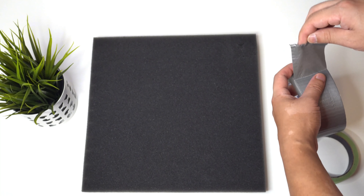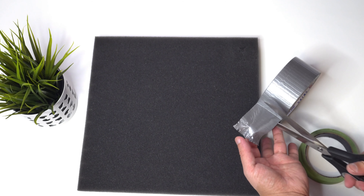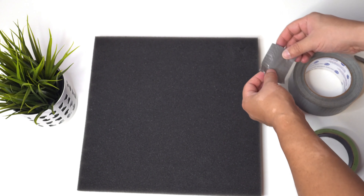I'm showing you how to hang the acoustic panel in a regular horizontal format. If you want to hang it at a 45-degree angle, I'll show you that one later as well. What you're going to need to do is cut two pieces of duct tape about two inches in length. Take the duct tape and stick the adhesive part towards the corners of the foam panel — specifically the top corners.